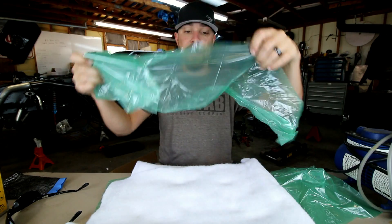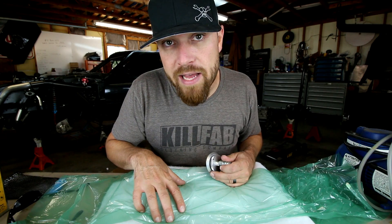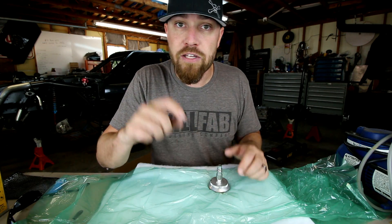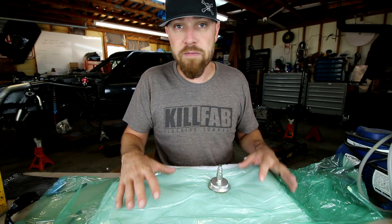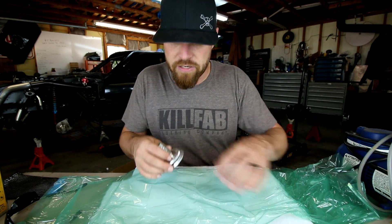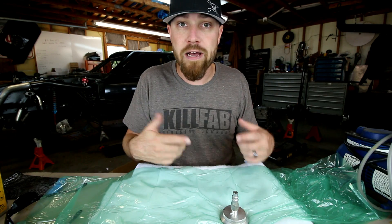On top of the breather ply you have your vacuum bag material — this is the layer that actually sticks to the sticky sealant tape. You want it to seal completely with no pinholes or air holes. Quick recap: mold, release wax, PVA, wet carbon fiber, then release film, then breather cloth, then the vacuum bag material over top of all of it. Poke a small hole, put a little vent in the top, tie in your vacuum pump. It sucks all the air and extra resin out, compresses the carbon fiber, and you let it sit till it sets up.